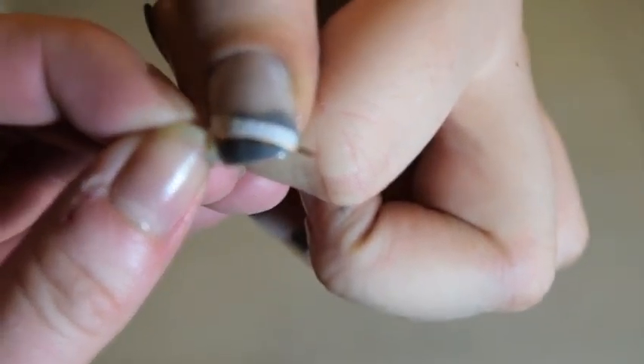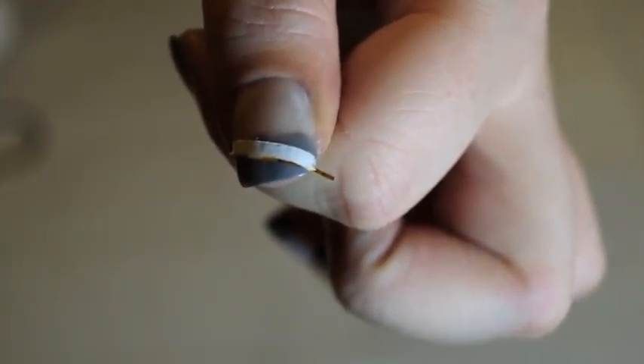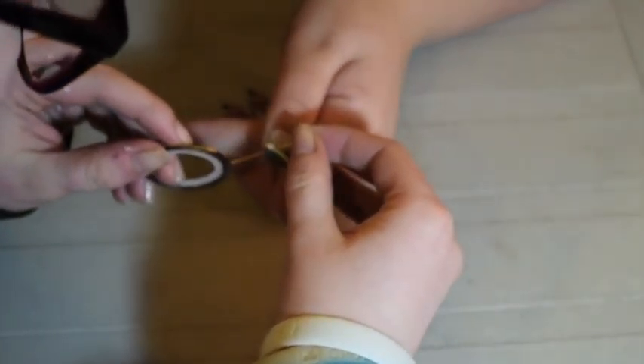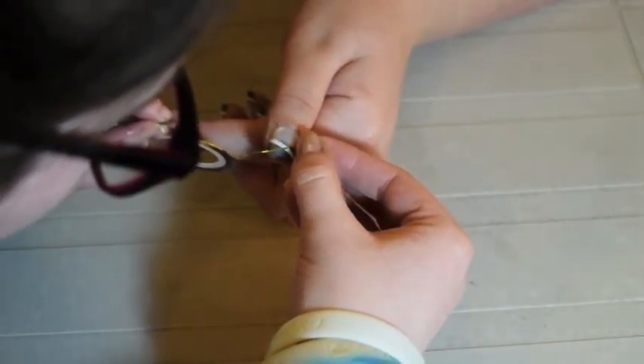You want to take the nail tape off before the polish dries so that the design does not peel with the tape. Now you're going to do the same thing as before with the nail tape crossing over the white stripe you just made.